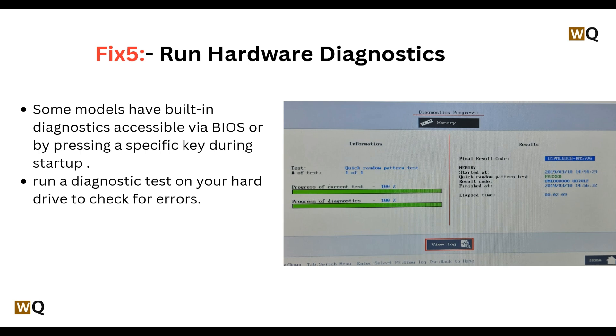Fix 5: Run hardware diagnostics. Some models have built-in diagnostics accessible via BIOS or by pressing a specific key during startup. Run a diagnostic test on your hard drive to check for errors.